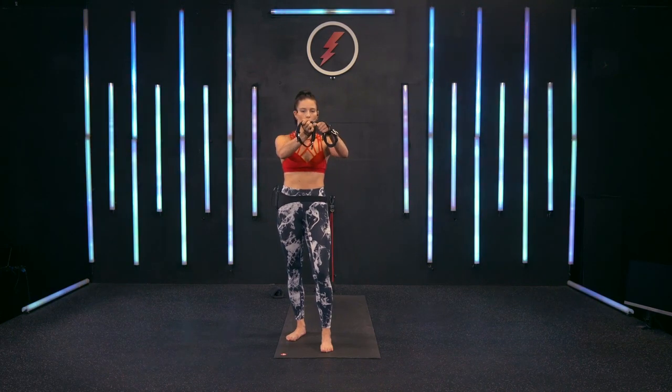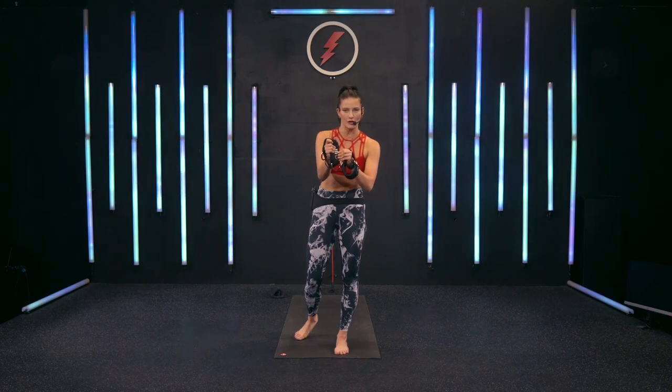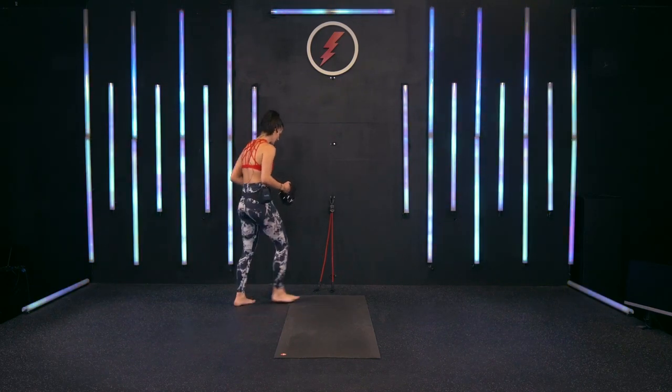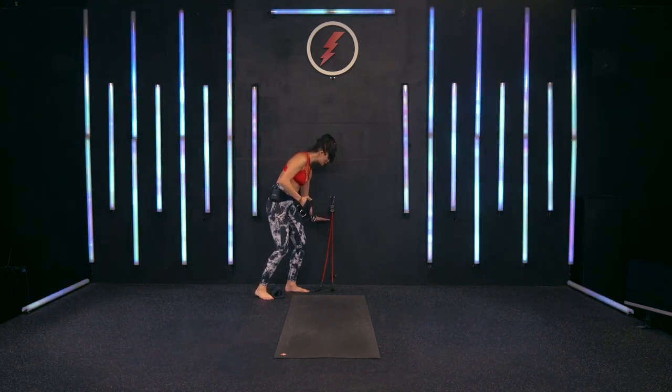We have 10 minutes on the clock. Today's class is going to be beginner level and focused on that total body workout. The piece of equipment I need you to have are your Lit Loops or your ankle cuffs. Simply take that Lit Loop and wrap it around two to three inches, getting a nice snug Velcro connection in order to apply tension with both the hands and feet.